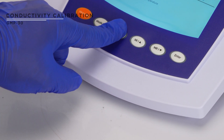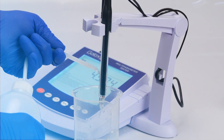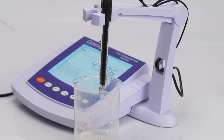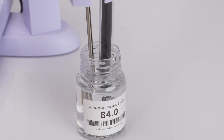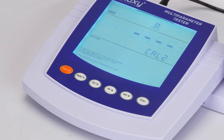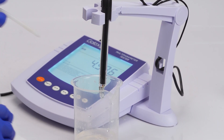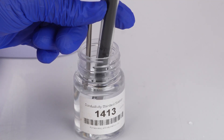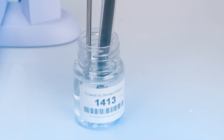Rinse the electrode and immerse it in the first buffer at 84 microsiemens per centimeter, then press enter. When cal two displays, rinse the electrode and immerse it in the second buffer at 1413 microsiemens per centimeter, then press enter.